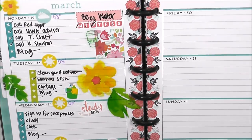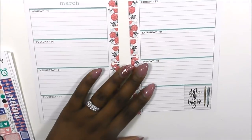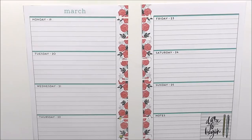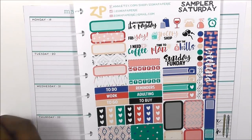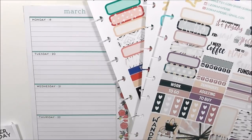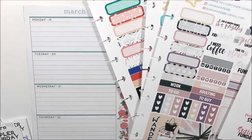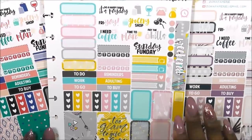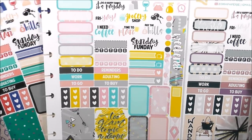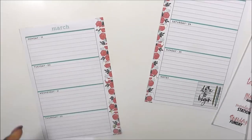I've pulled out Zona Papery's Saturday Samplers and I'm trying to make a decision about the one I want to use. I love it — I think it is so cute. I love the pops of yellow in here.